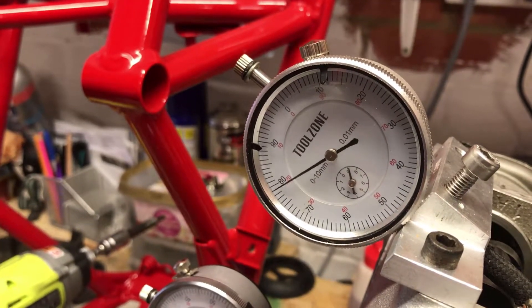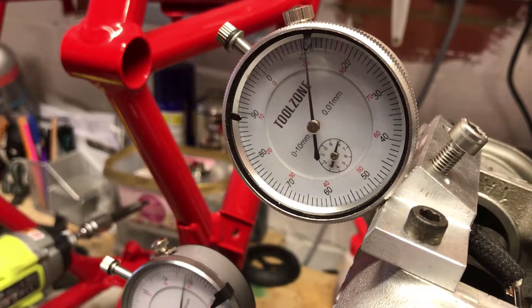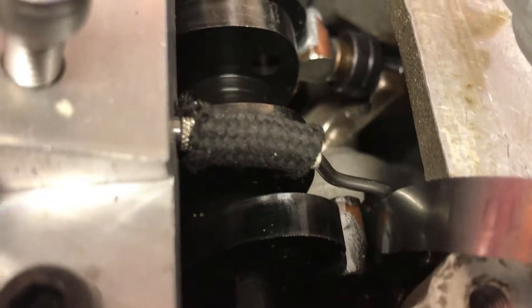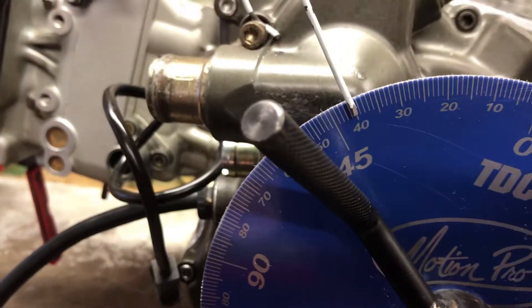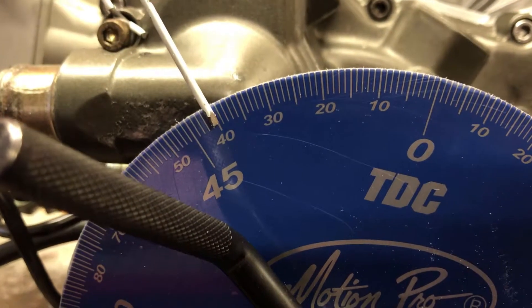Right, so what I need to do is allow this to move out by one millimeter — quite hard doing it holding the camera as well. So that's one millimeter — the cam lobe has started to engage with the valve train. And if you see on the one where I'm measuring it, I've got the feeler gauge taking the clearance up, and then what you'll see on the timing wheel is that it is opening at 40 degrees before top dead center.